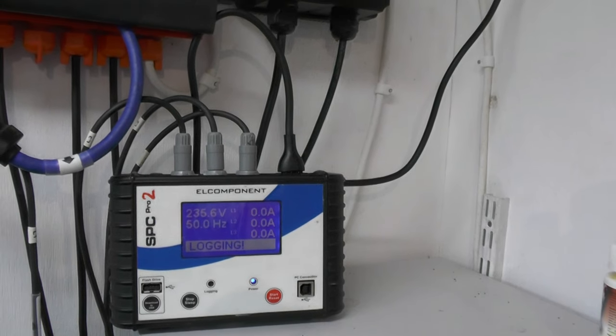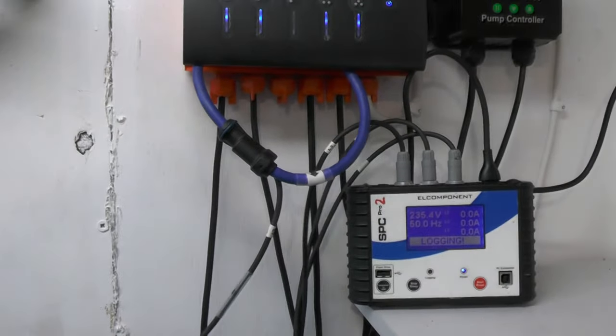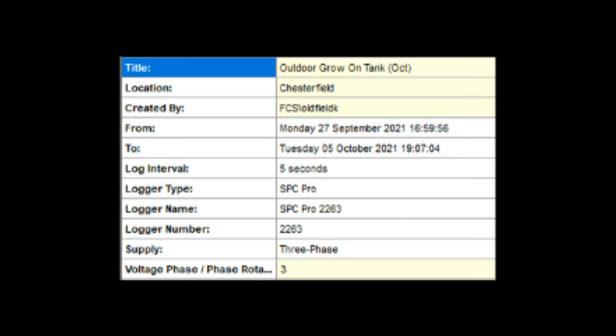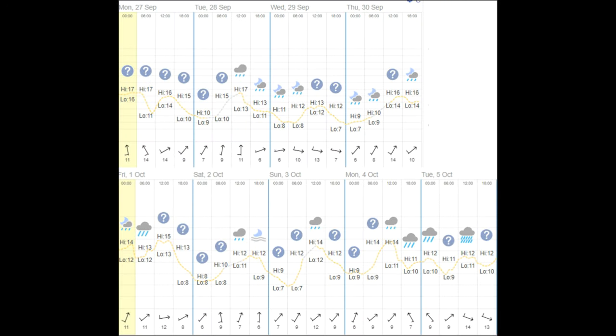After seven days we'll download the information to the laptop and we'll show you exactly what we've got. This is an industrial one so it can be used for three phase - at the moment we've only got L1 in use. We've set the logger up - this is the outdoor grow-on tank as we've given it as a title, location: Sunny Chesterfield. We've set it to record from Monday 27th to Tuesday the 5th of October.